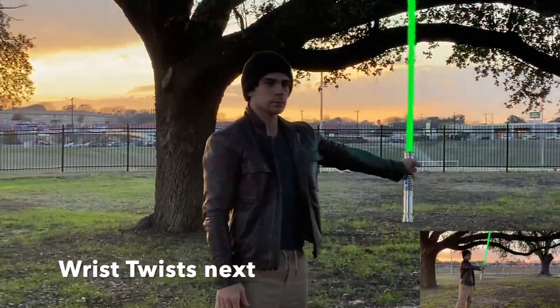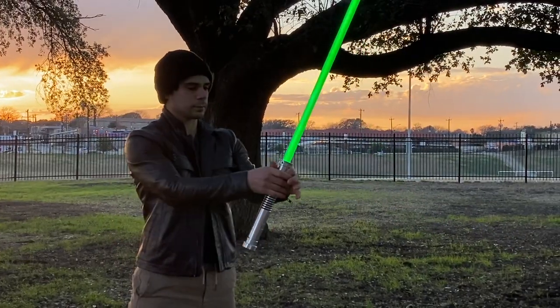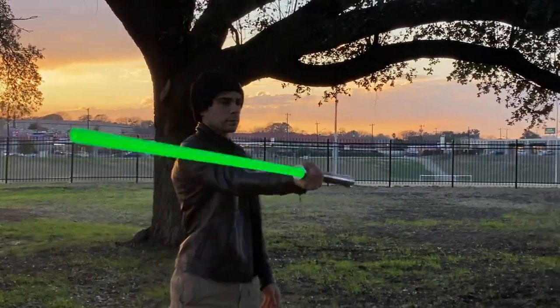Wrist twists coming up next. Same with this exercise — 10 with each arm to the front, and 10 with each arm to the side.